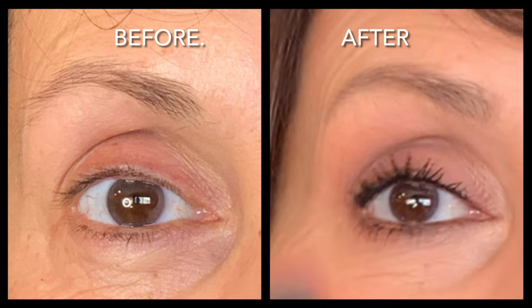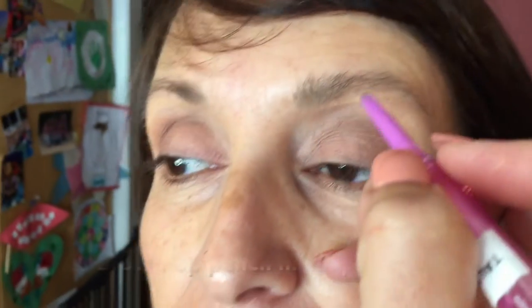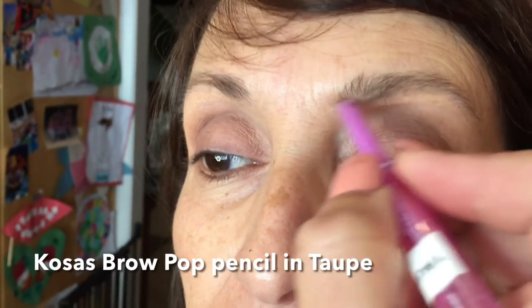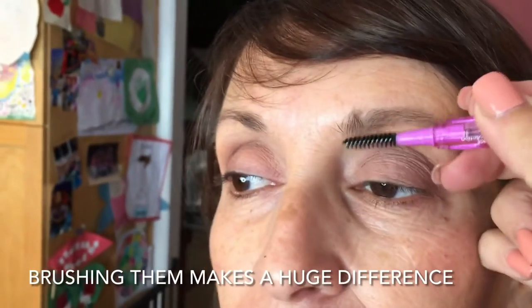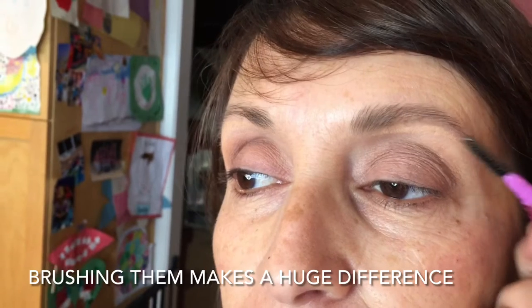It's not that huge of a difference between the before and after, but I'm trying to lower the brow just a little bit. You'll see in the way I work, I'm just making the tiniest little marks, barely a whisper. The other side of the Air Pop pencil has a brush, and you're going to need to brush them a lot too.